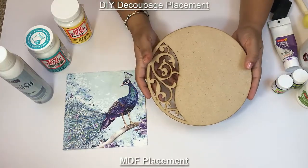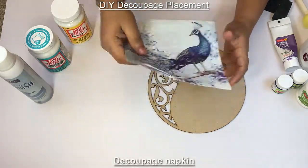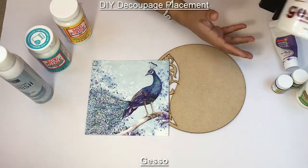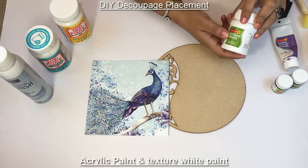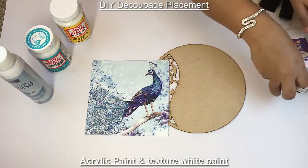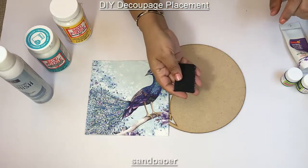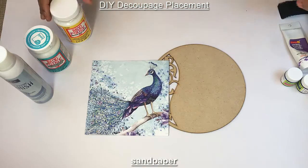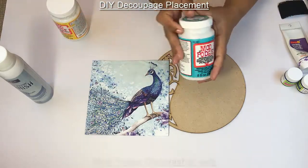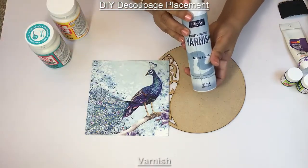For this project we will need MDF placement, decoupage tissue paper, gesso, colors like texture white, acrylic colors, foam brushes, sandpaper, mod podge, mat, mod podge dishwasher safe, and varnish.